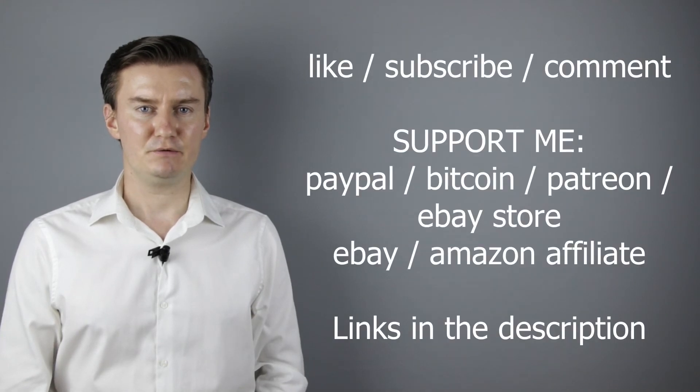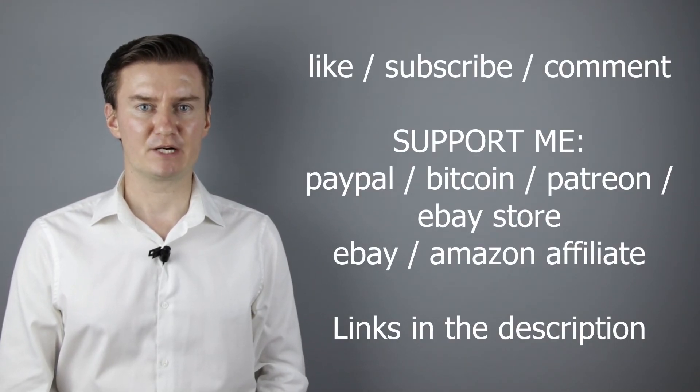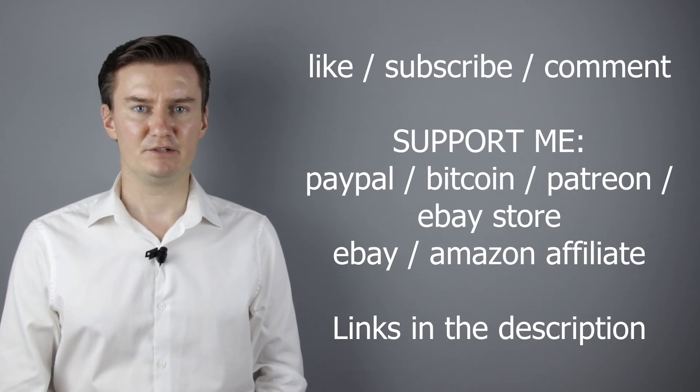I hope this video was helpful, useful, and informative, and added value to you. If that's the case, please like this video, subscribe to my channel, send me a donation, or buy a camera or lens from my webshop. Links are in the description below.